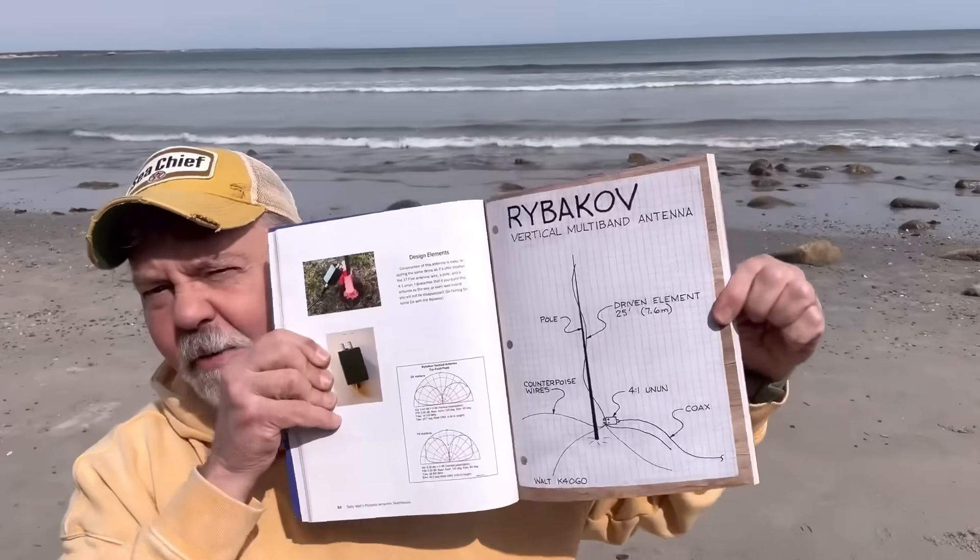I wanted to come out here. I hear a lot from people that say, you know, you say you're building an antenna, but you break and come back and it's up. I'm going to go step by step — from cutting the wire and taping it to the pole, to putting the pole down, the counterpoise system, everything. I'm going to build it today. This is the Ribicoff Antenna in my book. It was developed by an Italian ham who also operated and lived in Africa — he recently commented and talked to me, so he's back in Italy now. Really cool to get to talk to him. Let's go build an antenna.